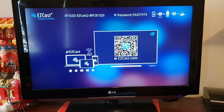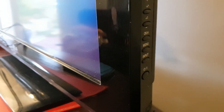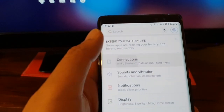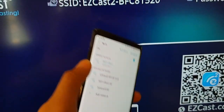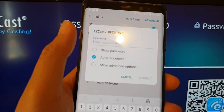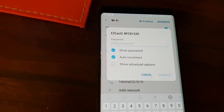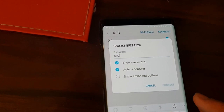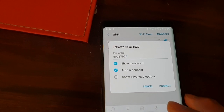Now turn on the TV and make sure you change the source to HDMI. On my TV, I can change it by pressing the input button to change the source. Now on my Android device, go into Settings, tap on Wi-Fi connections, and go into Wi-Fi. I want to connect to the EZcast as you can see on the TV. Now I'll put in the password — it's shown right there on the TV screen.